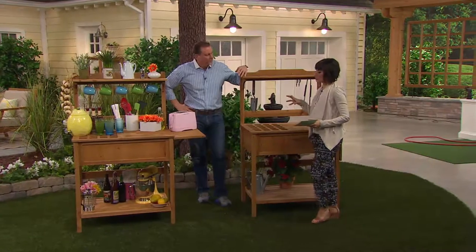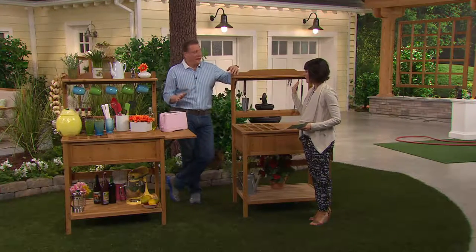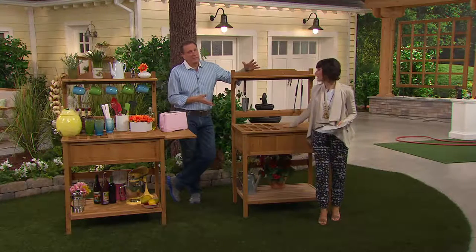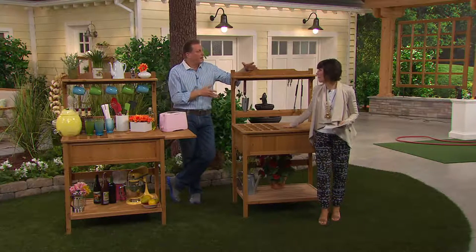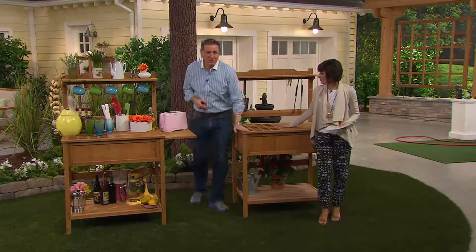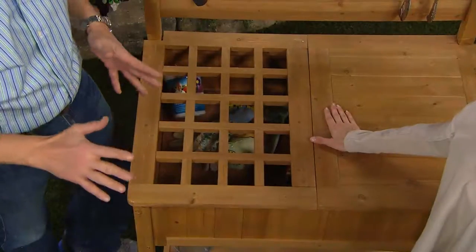Talking about indoors and outdoors — can I leave this outside or does it need to be covered? It's made to be left outdoors. I have one that's three to four years old now and it still looks about the same. It has a stain on it with a UV coating. Eventually it will turn into kind of a teak color, but you can paint this, you can stain this, you can stencil it — you can do all kinds of things.